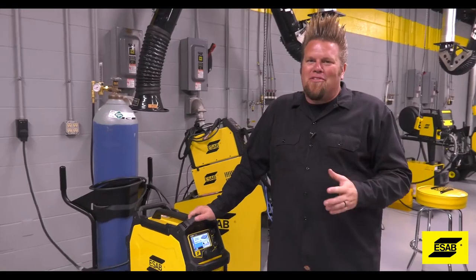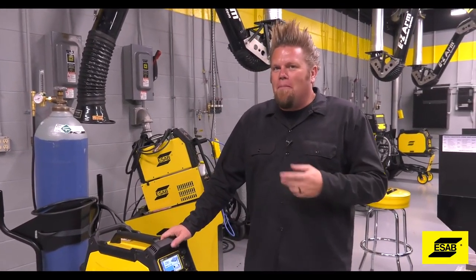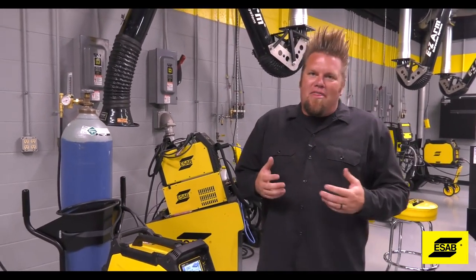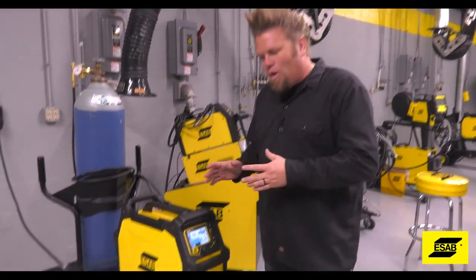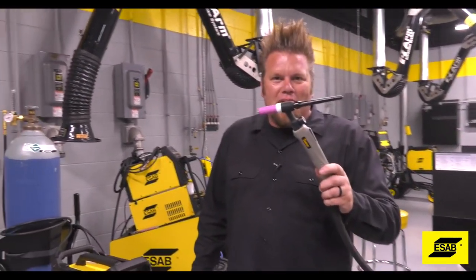The Rebel is hands down one of my favorite multi-process machines that I have in the shop. Being able to quickly switch from MIG welding to TIG welding while working on a project just makes my life that much easier. But I get a lot of questions about a specific feature in the Rebel, and that is LIFT TIG.